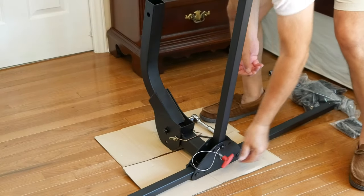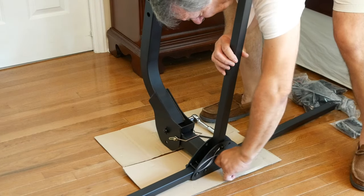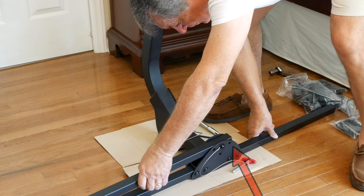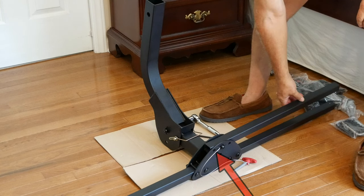Whenever you wish to fold up the rack, you'll first want to lower the center tube by removing the red-handled pin. Then replace the pin into either this hole when folded to the left, or into this hole when folded to the right.